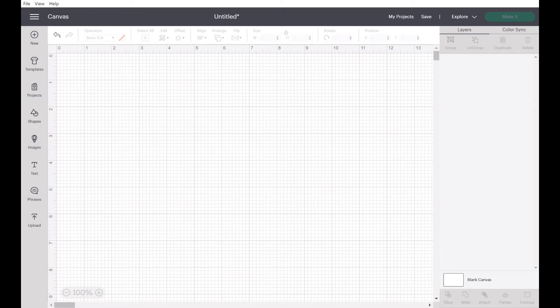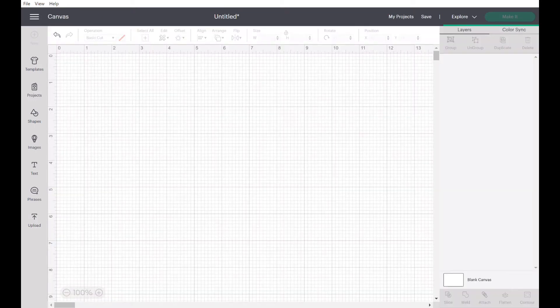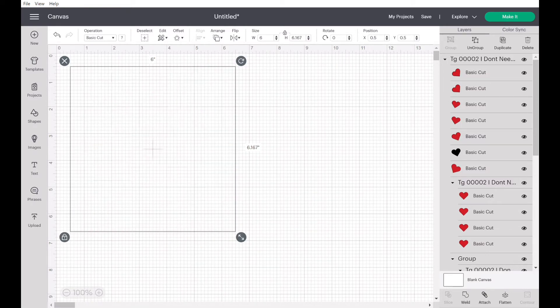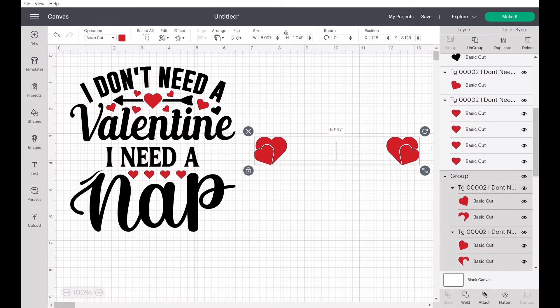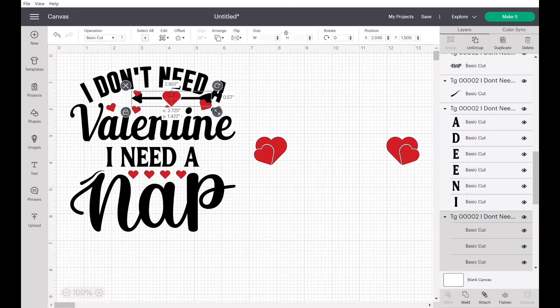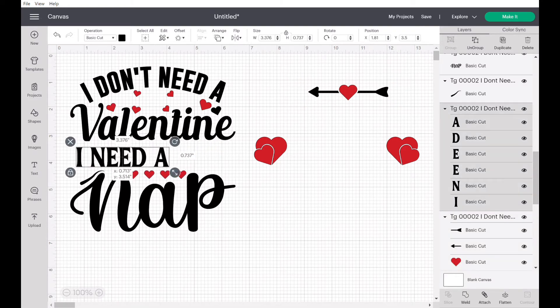Now that we're in Cricut Design Space, go to your uploads on the bottom left of your screen. SVG and PNG or JPEG files are different. With an SVG file, you'll notice you can ungroup it — hit 'Ungroup' at the top right. Resize it first so you can see the whole image, then hit Ungroup. By ungrouping it, you can move things around, delete elements, or print individual parts. For example, you can print this heart in pink separately.